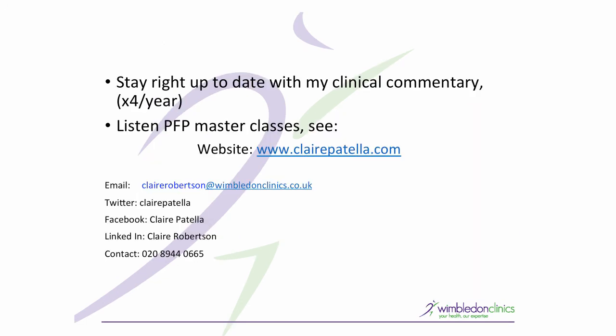If you've enjoyed that and would like more about patellofemoral pain, feel free to sign up on my website to my clinical commentary, or listen to some of the other masterclasses at clairepatella.com, or follow me on Twitter, Facebook, and LinkedIn. Thanks very much and I'll be back soon with some more top tips.